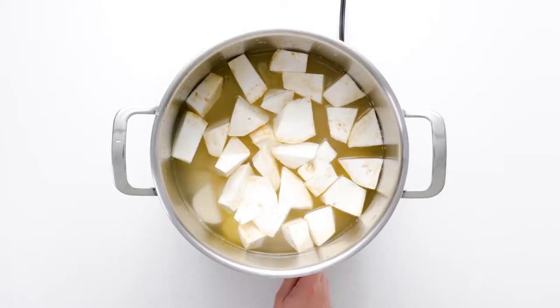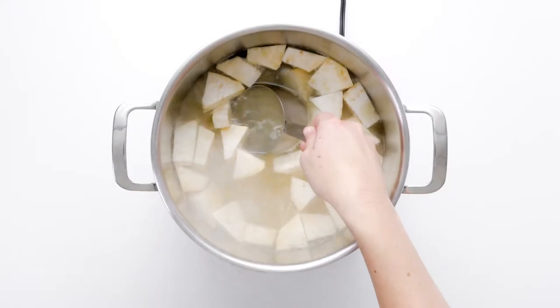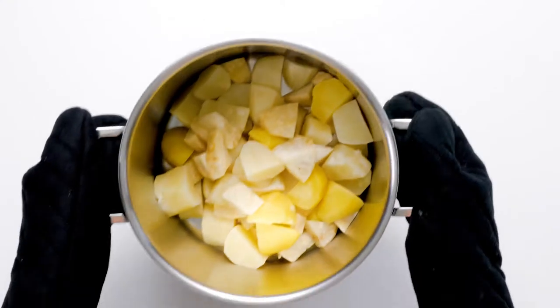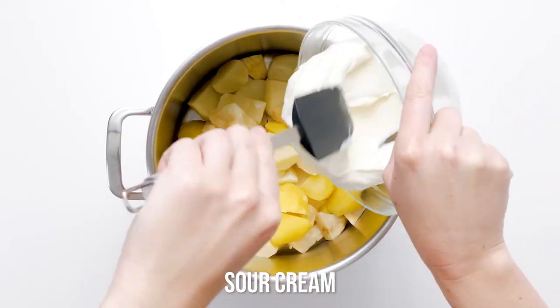Drain the root vegetables into a colander, reserving about one cup of the cooking water. This flavorful liquid will moisten your potato and celery root during mashing. Transfer the potatoes and celery root back to the stock pot.